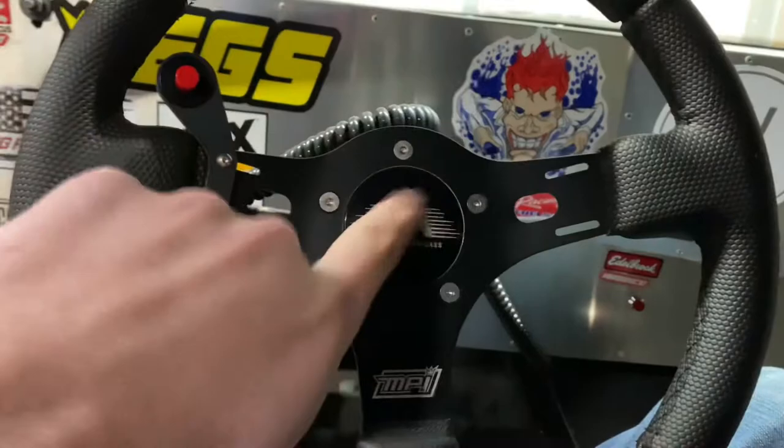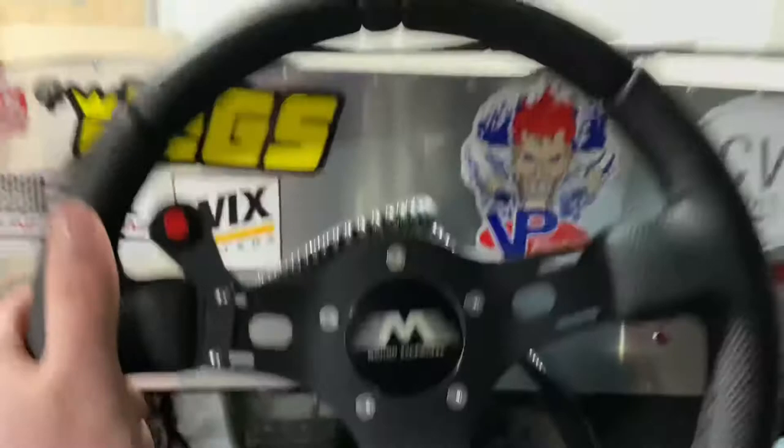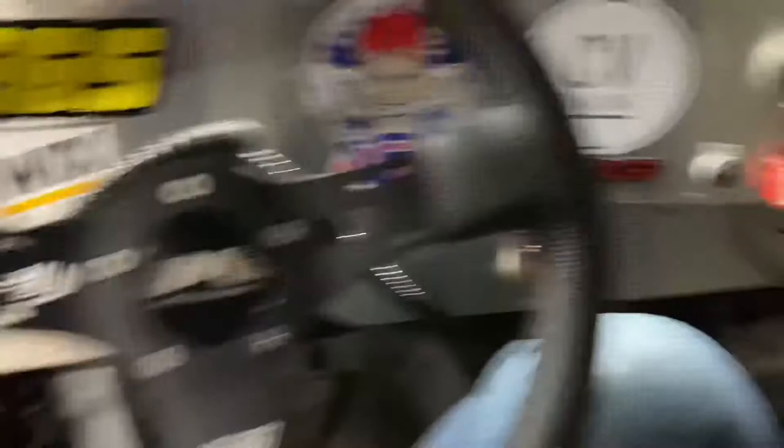Best steering wheel ever, by the way — most comfortable buttons ever. And if you're looking for a steering wheel, Motion Raceworks has these really nice steering wheels by MPI. Buy one.